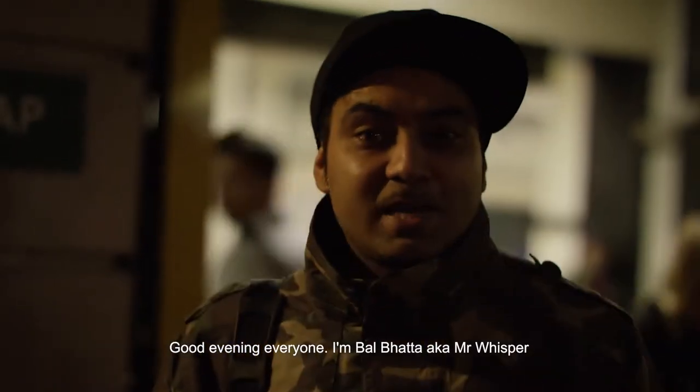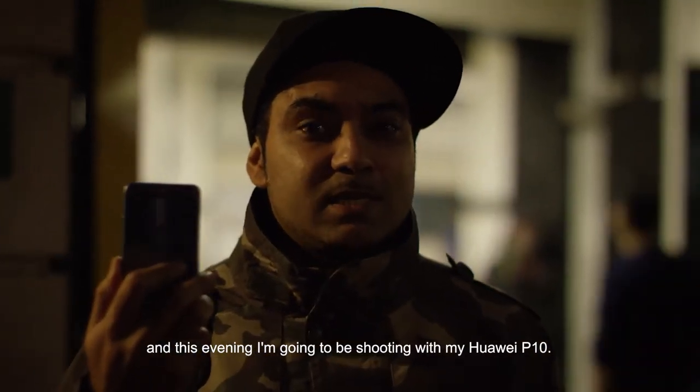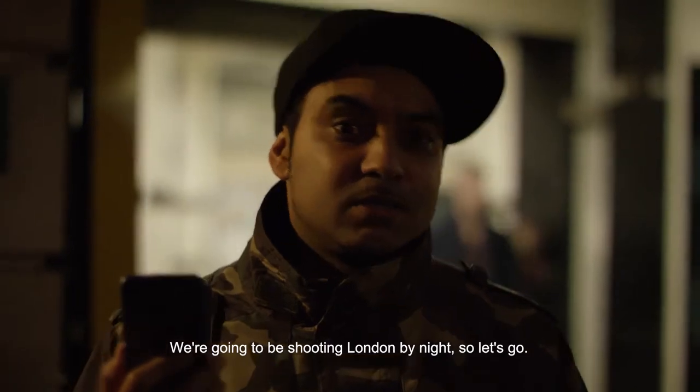Good evening everyone, I'm Bao Butler, aka Mr. Whisper, and this evening I'm going to be shooting with my Huawei P10. We're going to be shooting London by night, so let's go.